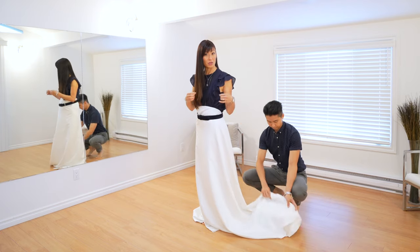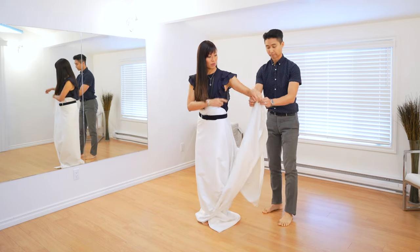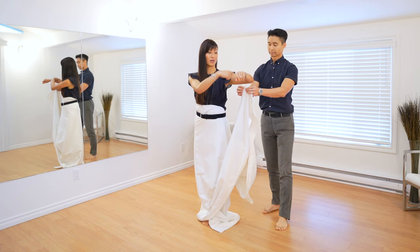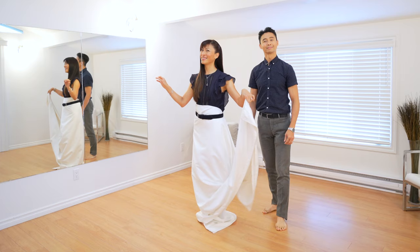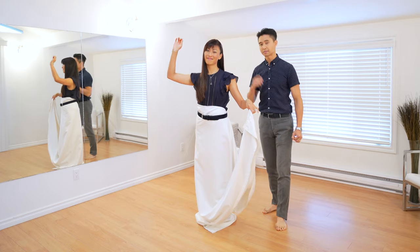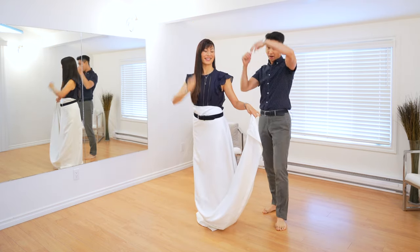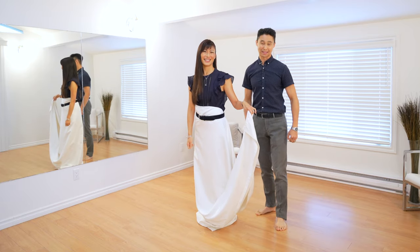That gets the train up to floor length so it's much easier to dance in. Another alternative is to do a little elastic around the wrist and hook the train there, almost like carrying it as you're dancing. Make sure you do that on the lady's left side and not her right side, because the right side is usually used for underarm turns and you don't want to get tangled in the train.